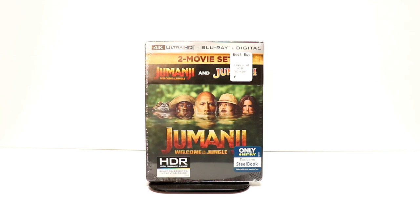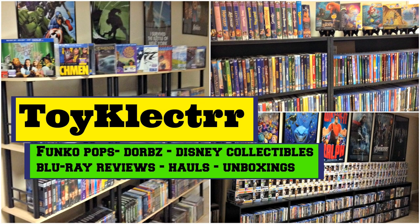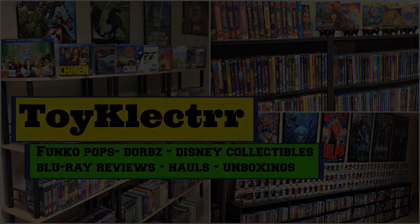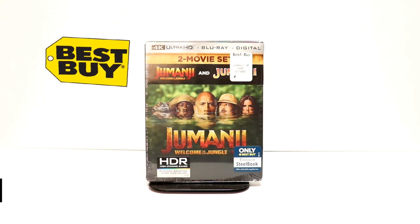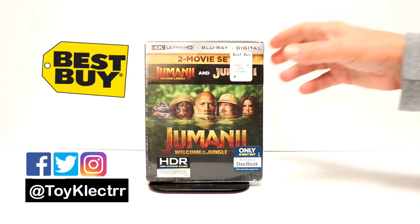Hey, Tony here. Today I'm going to do an unboxing of the Jumanji 2 movie set, so stay tuned. One day during this week I got notified that Best Buy was having a sale on this particular steelbook for $18.99. This is the Jumanji 2 movie set.